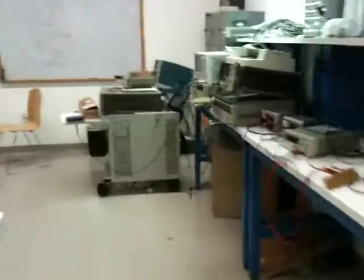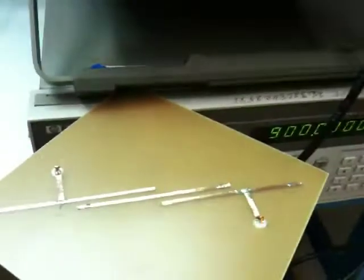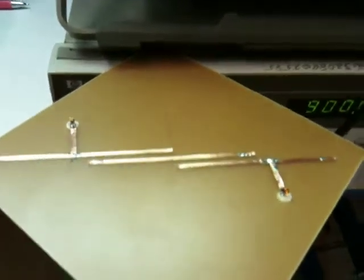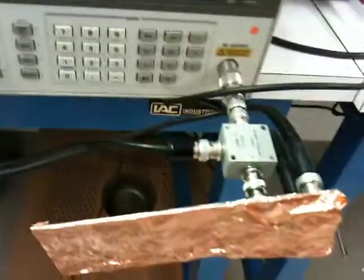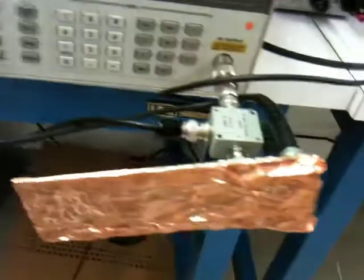And here we'll walk over to the receive side, where we have a monopole antenna feeding the received signal into this edge-coupled bandpass filter. Then the signal is amplified through our LNA, which achieves 10 dB gain and 1.7 dB noise figure with shielding.